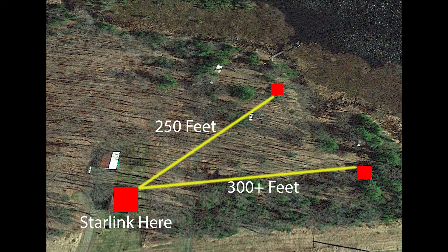In this video I will be going over how I got Wi-Fi through the woods to two remote cabins for under $500. On this property you can see there is a main house with a Starlink satellite dish set up and two remote cabins. One is 250 feet away and the other one is 300 plus feet away.